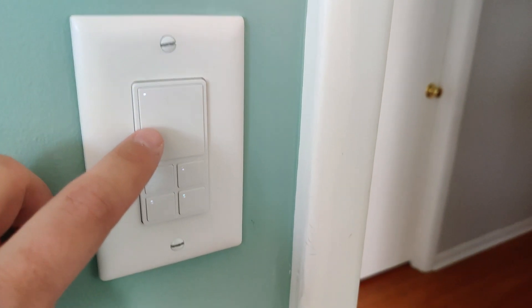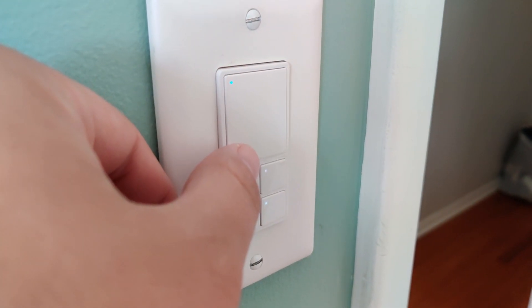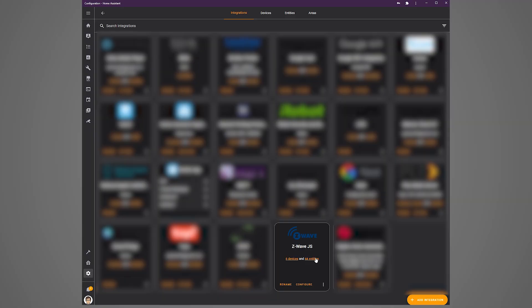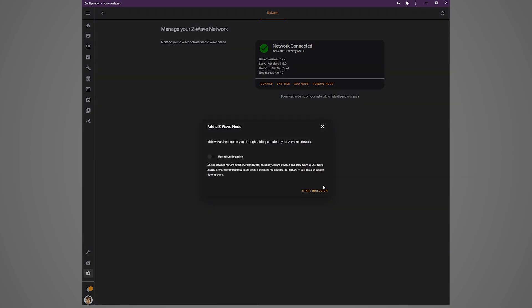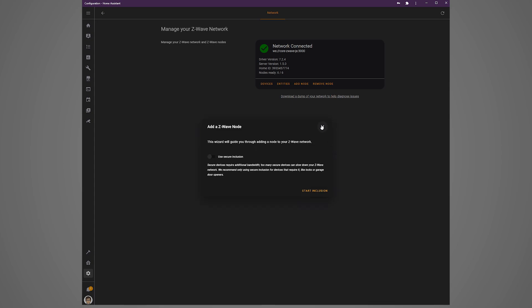To set this up in Home Assistant, put the switch in inclusion mode by pushing the large button three times rapidly. The LED on that button will blink blue to indicate it is ready to be included. In Z-Wave.js, click configure and then click add node, then click start inclusion. The LED on the switch will blink green when inclusion is complete.